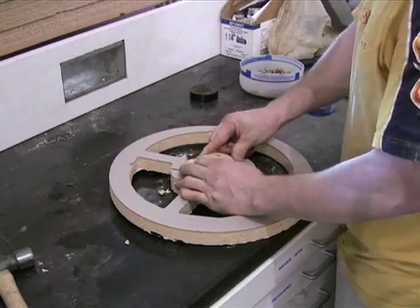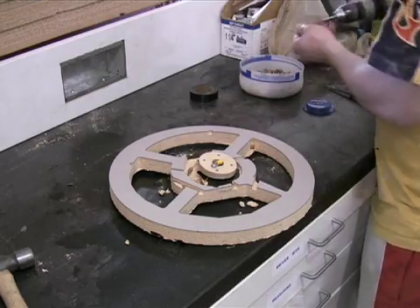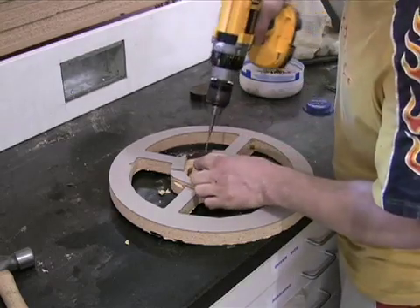Then the wheel is sent to an assembly station, where the horn button is installed. Screws are used to attach the horn to the hub.